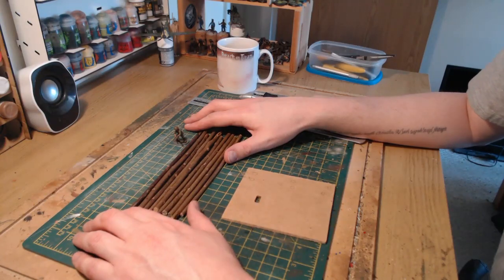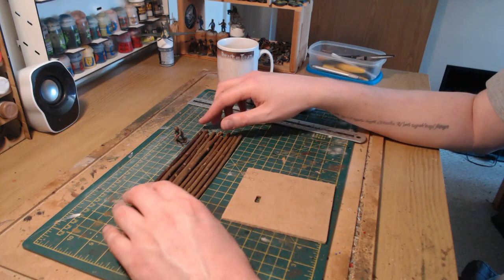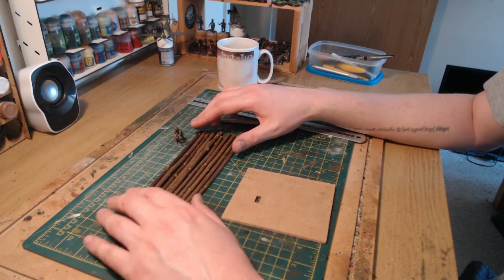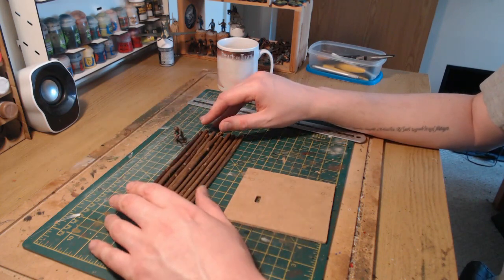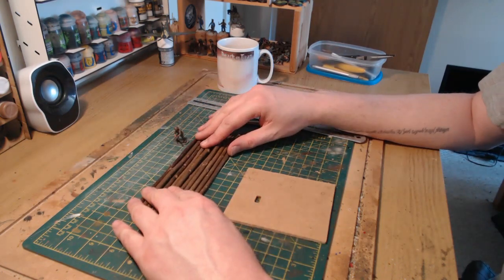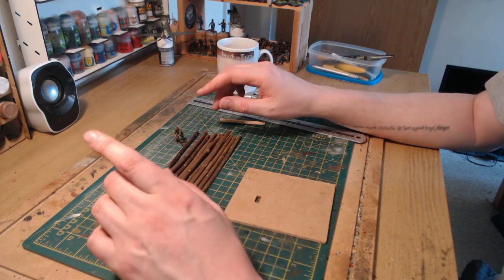Hello everybody and welcome back to On Point HQ. I decided to make some scenery — I've got jungle-based army for Bolt Action, and I've got quite a bit of jungle scenery to play against my regular gaming opponents, the Japanese. I've not really added to it; I'm not really a big terrain builder, something I'd love to do more of, but I don't really build terrain unless I have to.